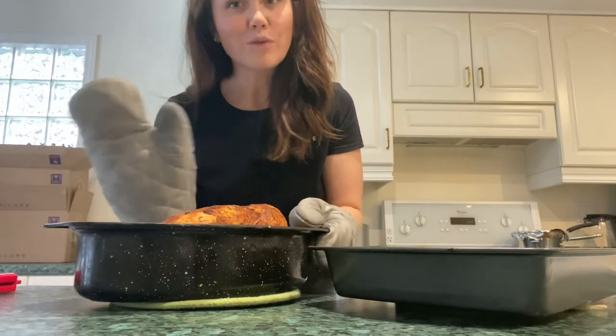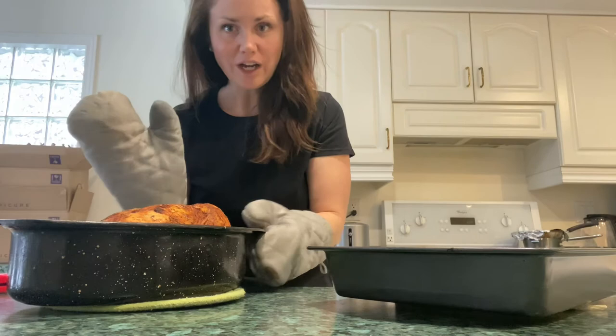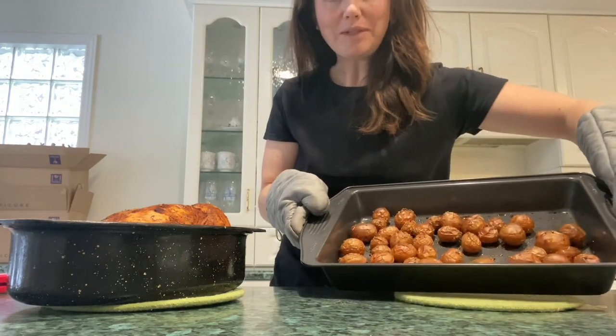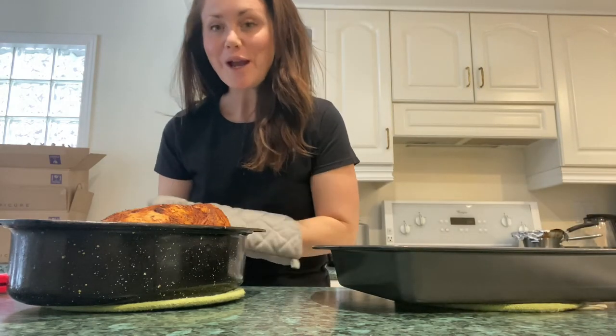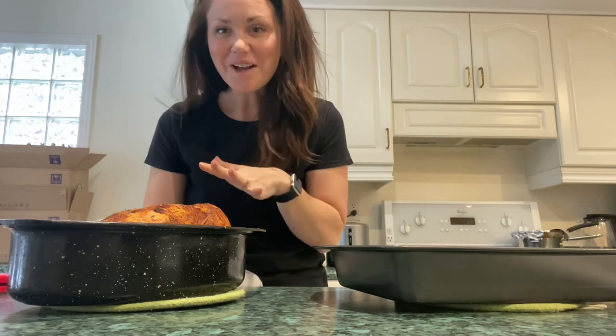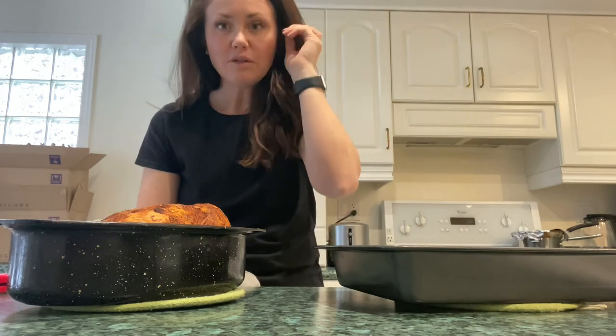Look at that amazing chicken! There are some really nice juices in the bottom and it smells so good. These are just those red baby potatoes with a little bit of olive oil and some Epicure rosemary garlic. I'm going to make a simple kale salad to go with dinner. That's it — it was five minutes of prep. Throw it in the oven, go do what you need to do: homework, virtual learning, have your shower after work, get caught up, and there it is — dinner ready to go. Super simple.